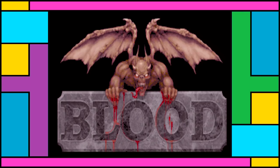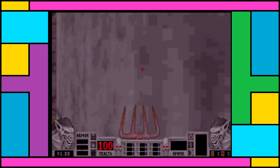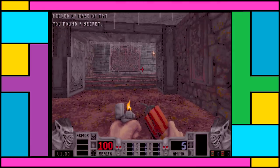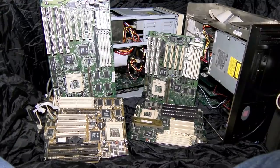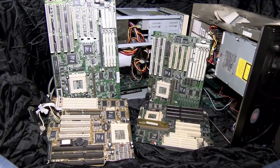First things first, will this thing run Blood? Yeah, it will. In fact, it'll do everything it should do, but we won't know quite how it stands if we don't compare it to something else. Let's go overboard with motherboards and throw five more boards into the mix to see what happens. Let's have a look at those quickly before we do anything else.